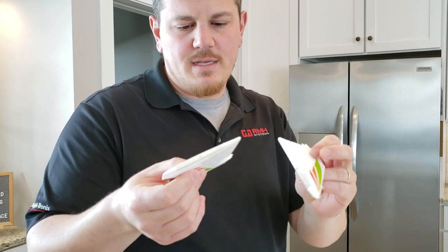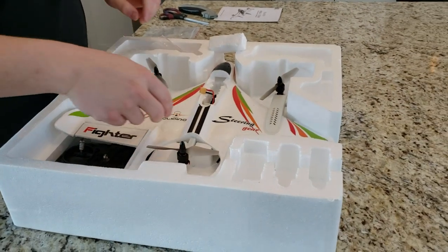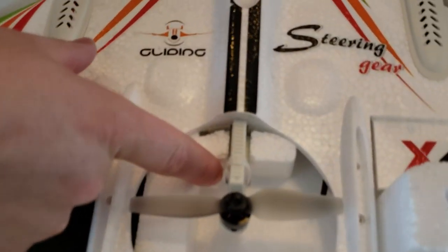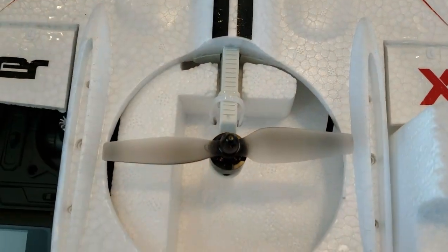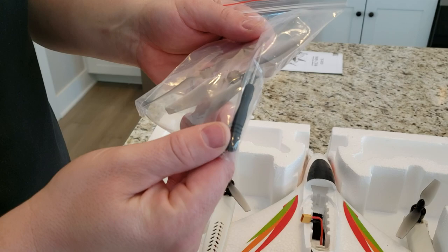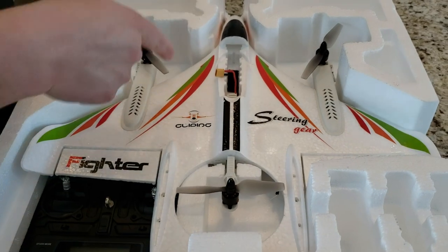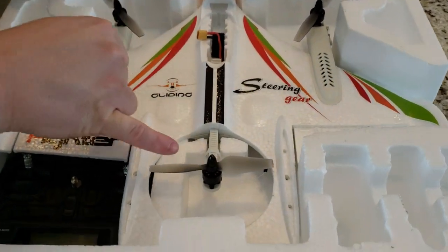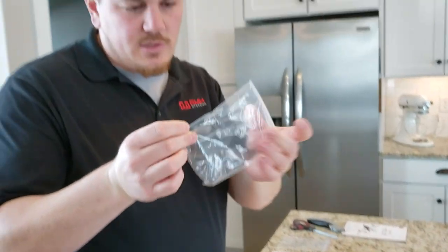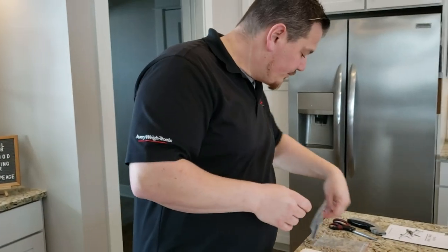These wing pieces have little pegs and they just slide in — super easy. There's a zip tie in here, so be careful. Got some spare props — it came with three spare props, which is a little strange since there's an A and a B rotation. Looks like one A and two B props. Also comes with a screwdriver, an Allen wrench, and four screws.